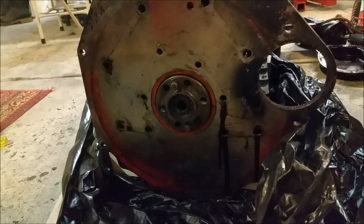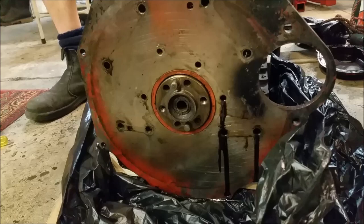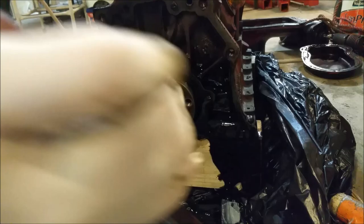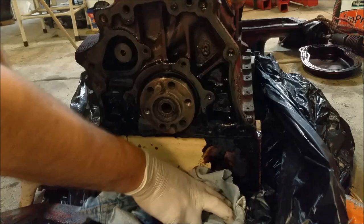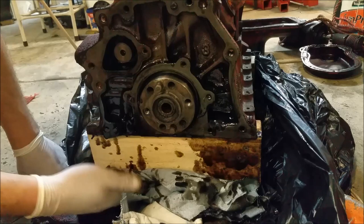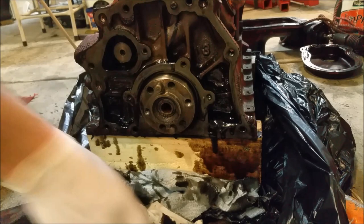Looks like the Amityville Horror MGB engine — instead of blood coming out of the walls, we've got oil coming out of the walls. I'm using a soft hammer. Now we've got oil everywhere. This isn't a bad jig though — I can get to the whole crank journal, which looks pretty clean anyway. I don't think it needs cleaning up — it's spotless. Very, very spiffy.